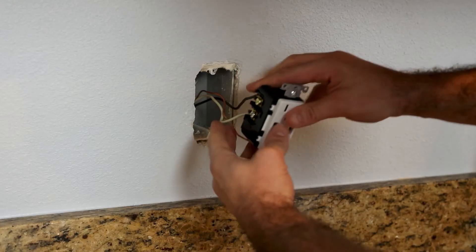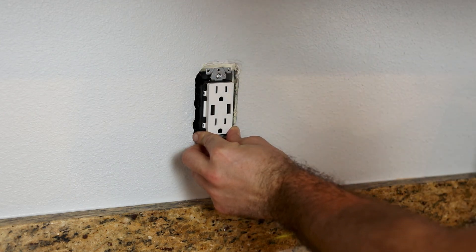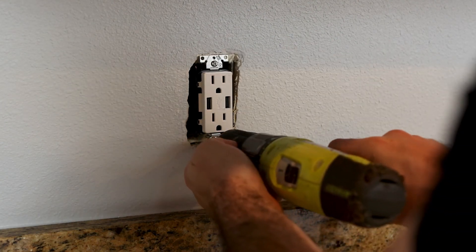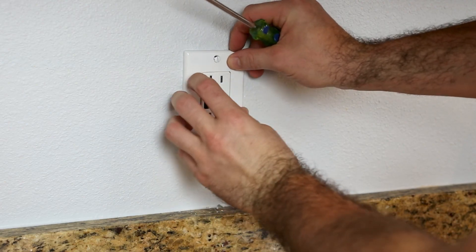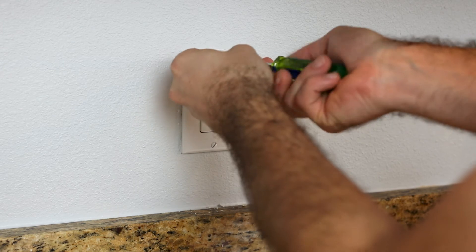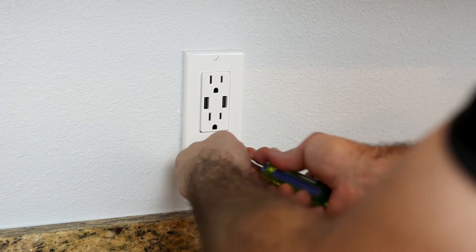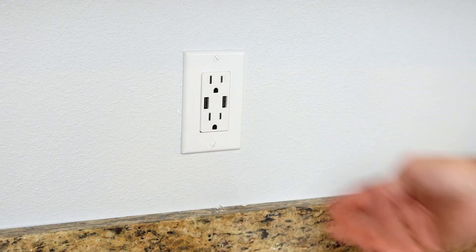All we have to do is put it back in the wall and put the cover on. Go ahead and arrange everything back into the wall. We're going to tighten these two screws down and then we're ready to put on our wall cover. Just line that up and tighten those down. You don't want to over-tighten them, otherwise it will break — but we're all set.